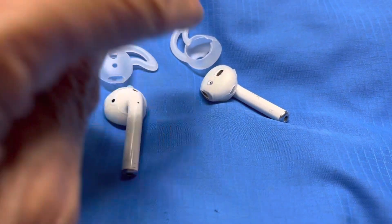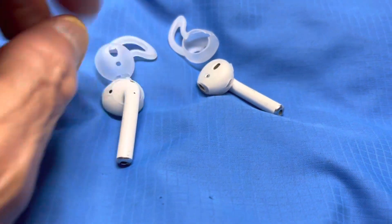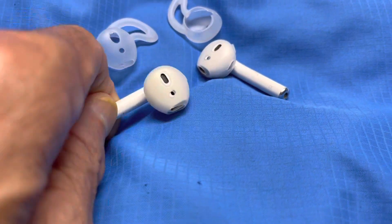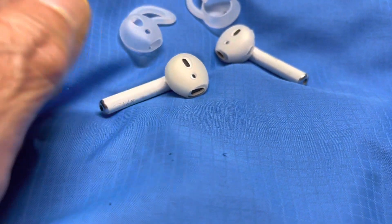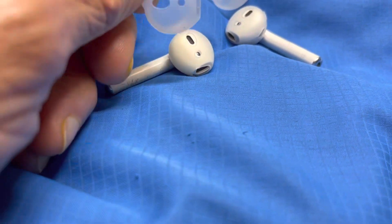When you get a pair, you're going to cut the first pair of tips off. Cut the tips off and this is what you will have. After you've cut those off, align everything up so that the sound comes out of the hole, then place these on the AirPods.